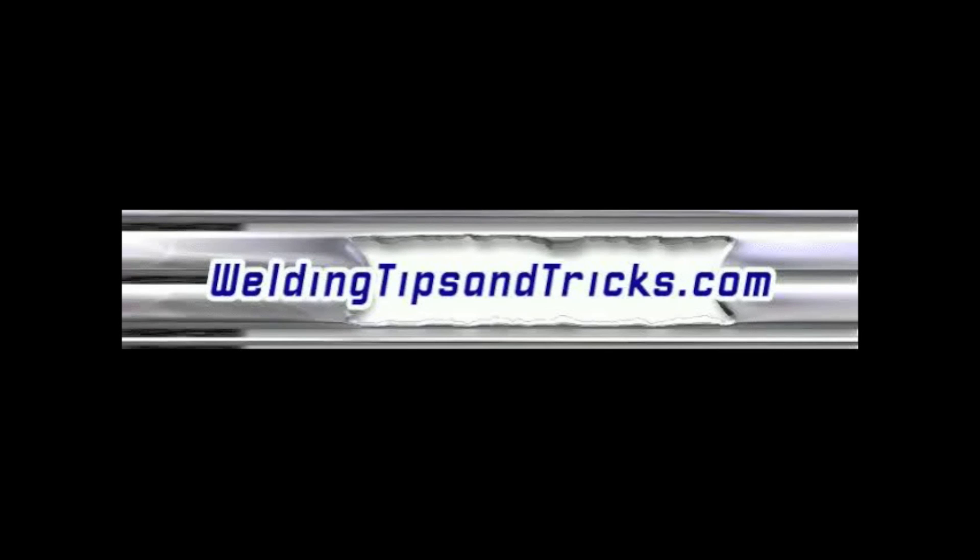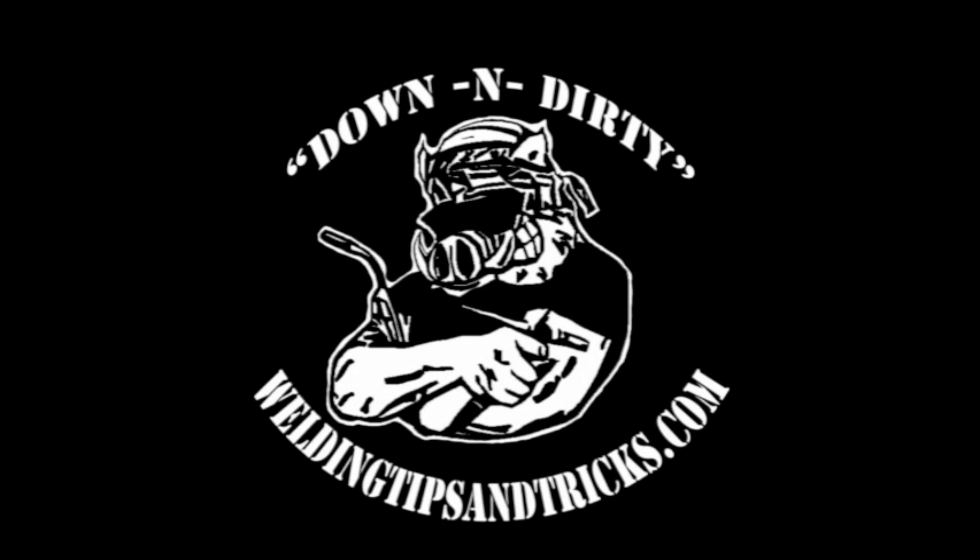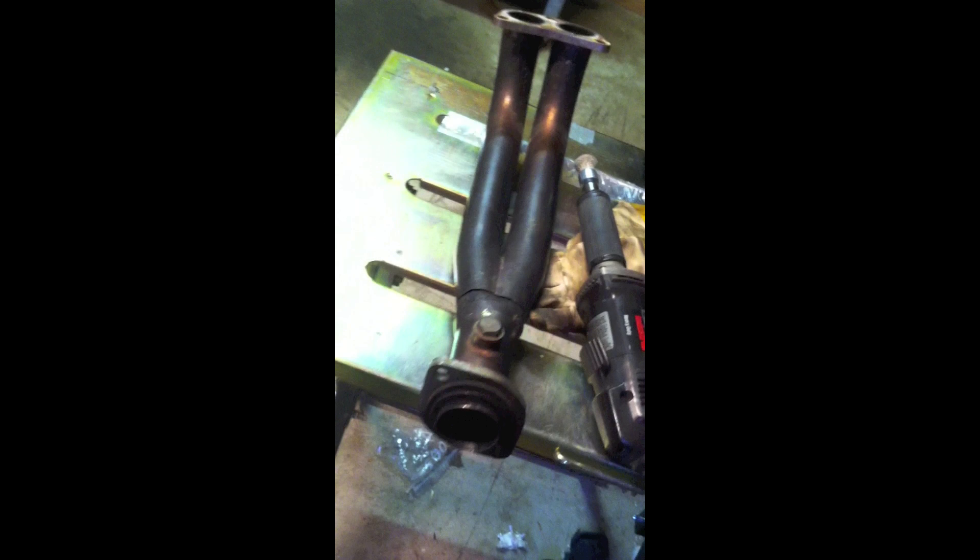Hey, here's another video from WeldingTipsAndTricks.com. Today what we're working on is a repair job for a friend's exhaust component. I believe this is off of a Honda.